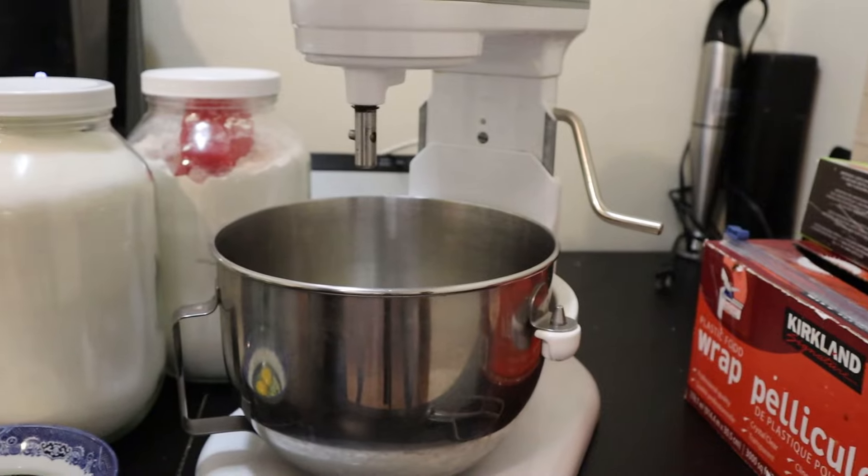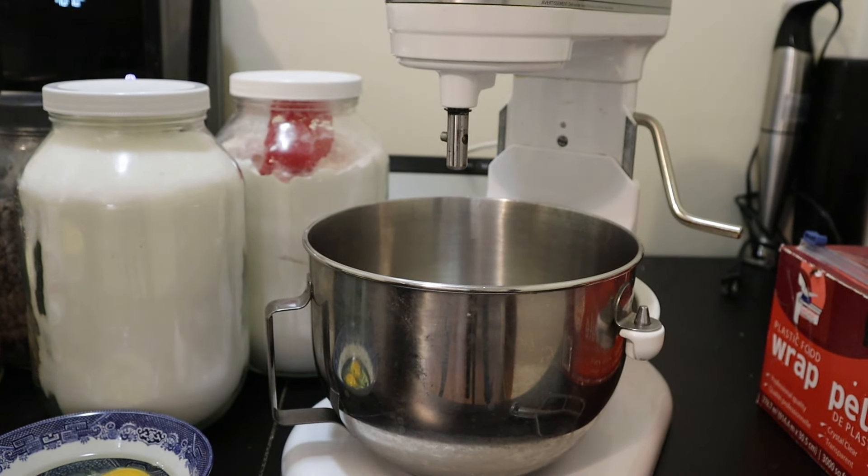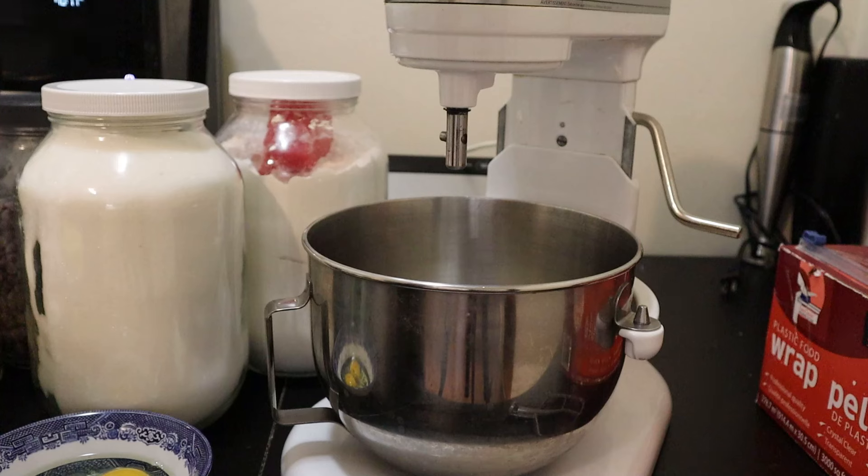Good morning everyone and happy Thanksgiving! Today I'm going to make a special treat: my chocolate cranberry hazelnut biscottis. I just throw the kitchen sink in here, but they are deadly — everyone loves them. I'm going to make a batch this year and eat the ends myself.